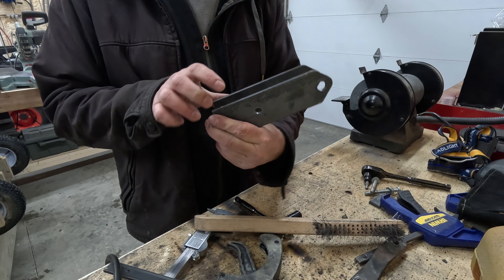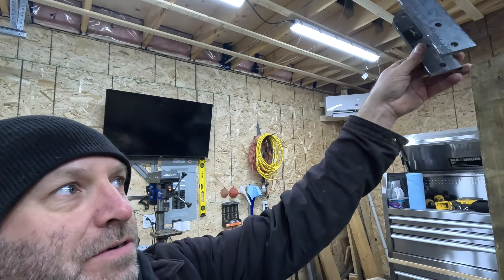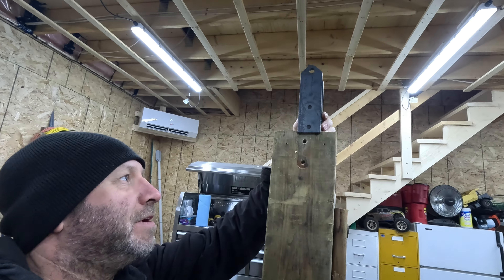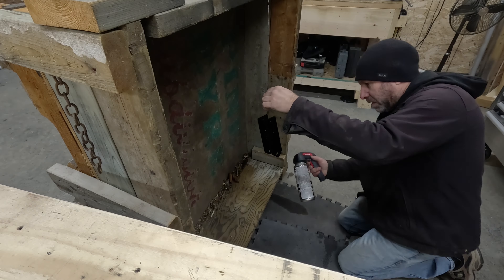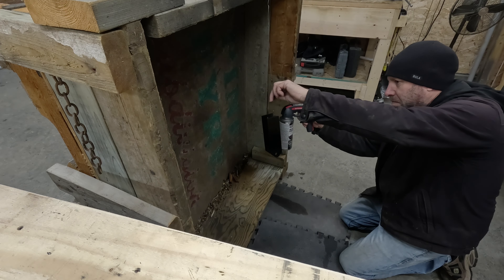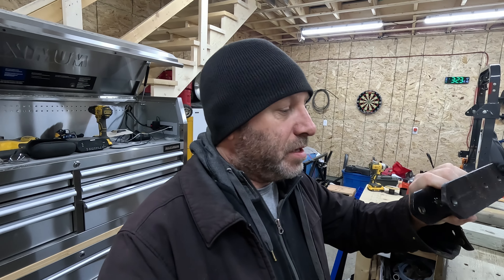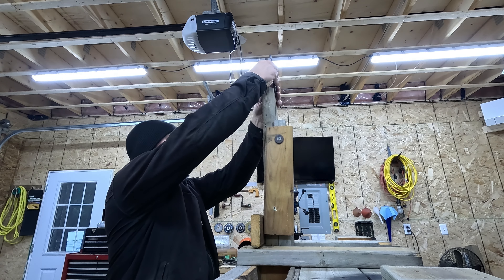I think it'll do. Nice and solid, that's for sure. Still a little bit hot, but let's see if it fits on here. With a little bit of hammer action it should fit on there pretty good — it's already nice and tight. Let me throw a coat of paint on this and we'll let it dry for a couple of hours, then we'll slap it on. It's been a couple of hours; the paint is dry. Now it's just a matter of putting it on the tongue up there.